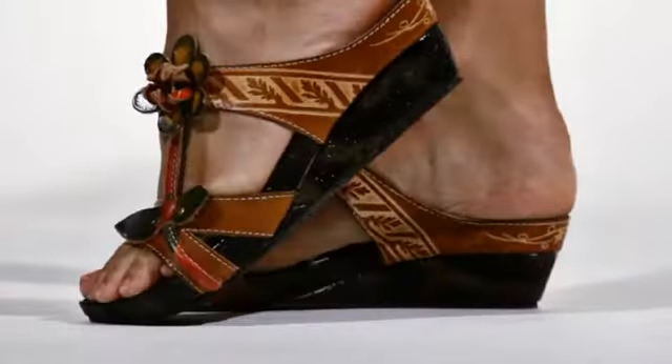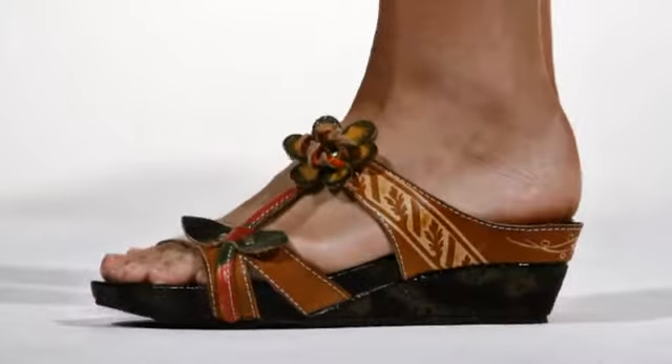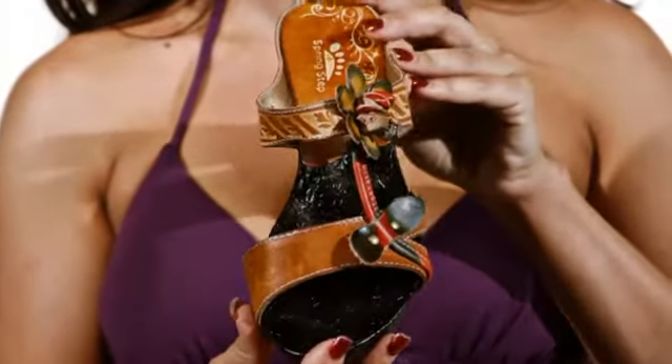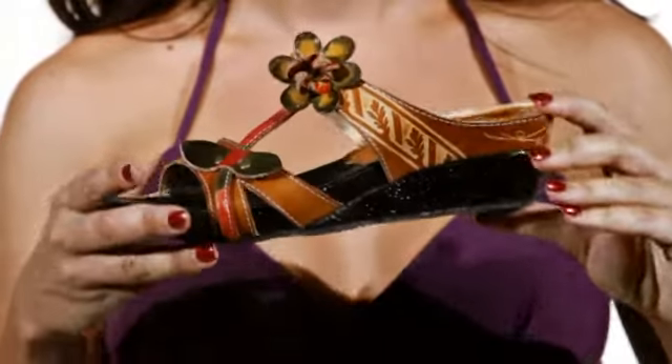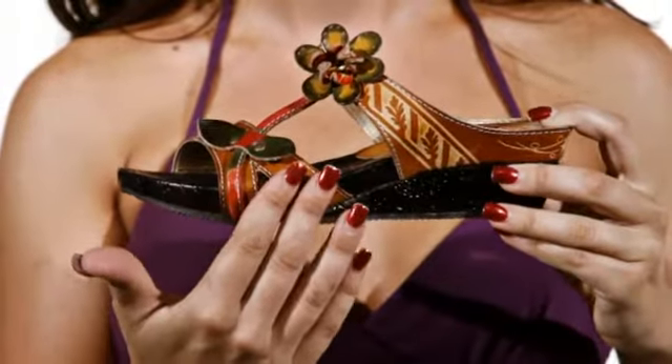Hi, I'm Christine and this is Tropic by Springstep. Step into the Tropics with this adorable T-strap sandal. The leather flower with metal grommet detailing adds a feminine touch, while the hand painted straps add an artistic appeal.